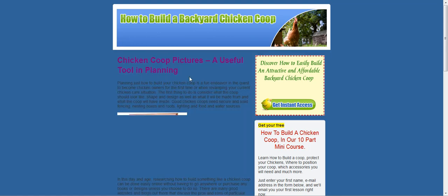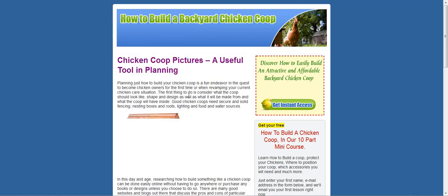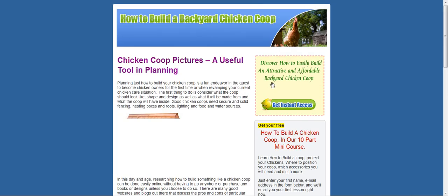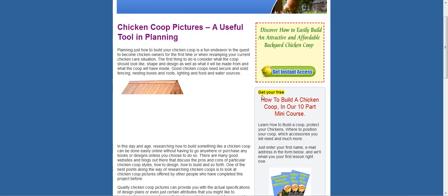Hi, this is Phil from the Chicken Coop Plan. Just going through a few pages that we've got set up on the website. We've got 'Discover how to easily build an attractive and affordable backyard chicken coop here.' You can hit this button and just go over to the e-book that we've got to purchase.